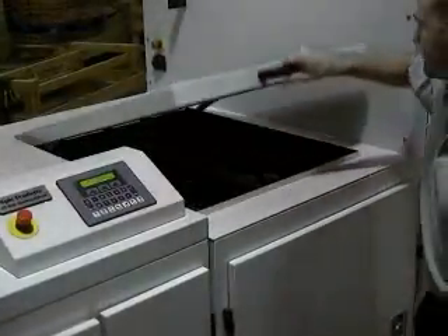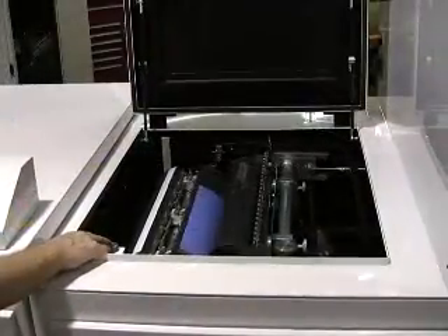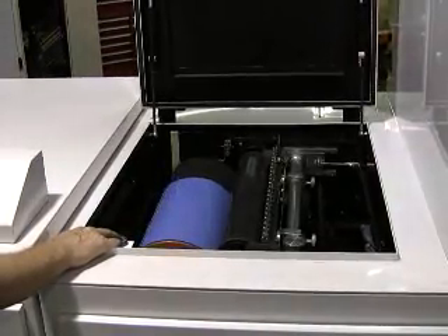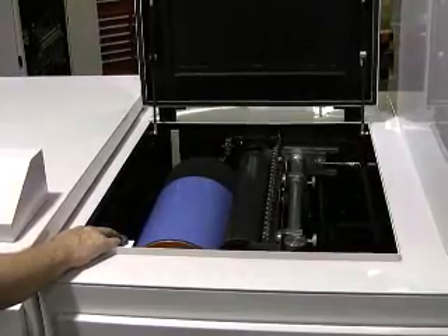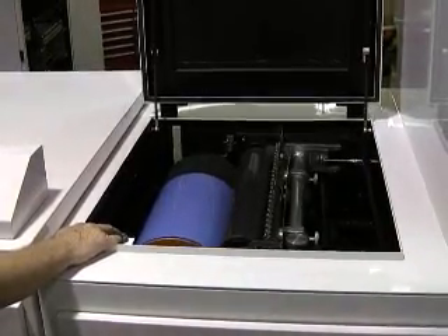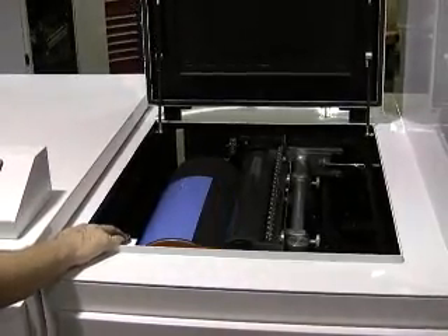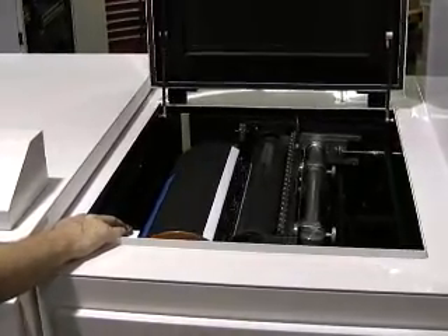The 660 uses a sophisticated anilox metering system and a flexo coating plate, the same technology found on most high-end offset presses. The plate is easy to change and allows for spot or overall coating. Anilox metering means that satin and dull coatings, as well as specialty metallic and pearl effect coatings, all run well.